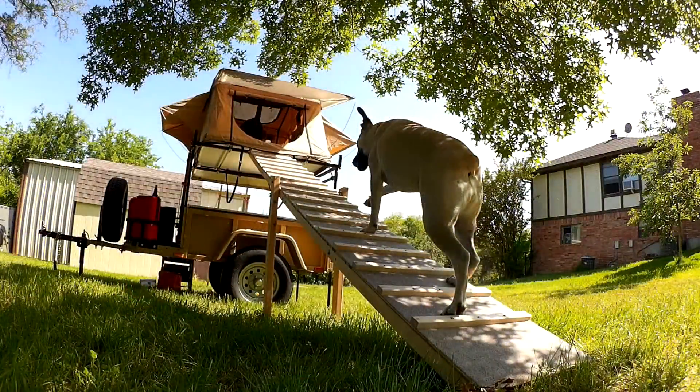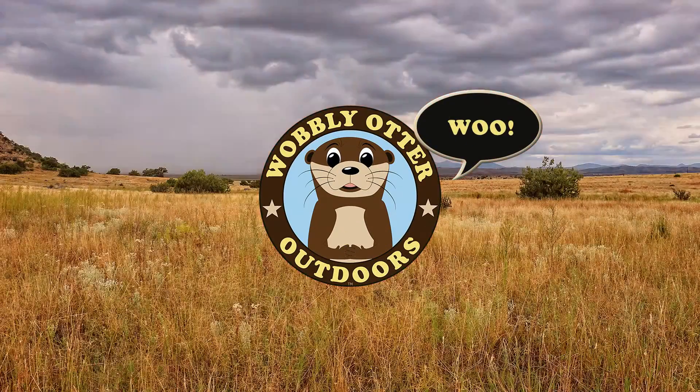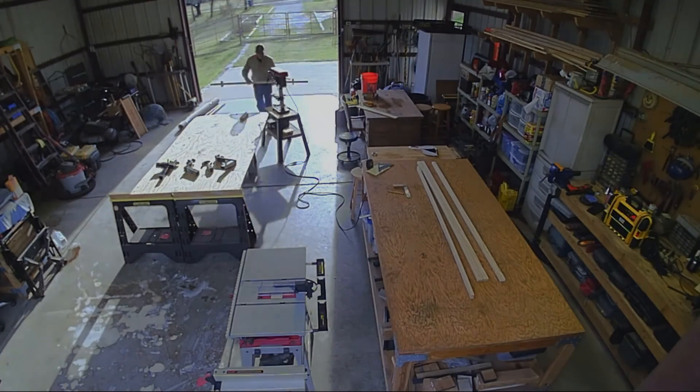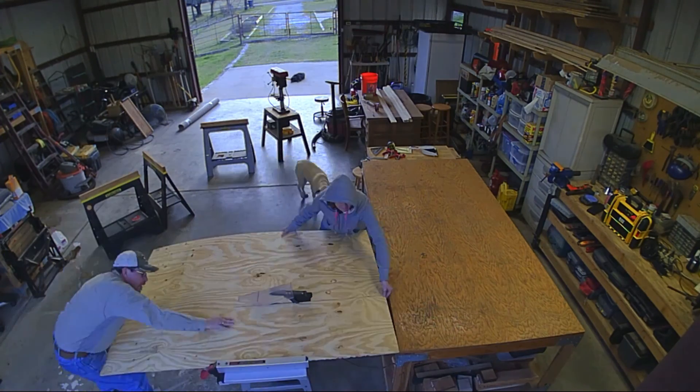Hi, I'm Chris with Wobbly Otter Outdoors, and this is the ramp to get our dogs into our rooftop tent. When we take the dogs camping with us, they need a way to get in and out of the tent, so the project to build the ramp was born.